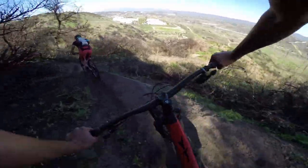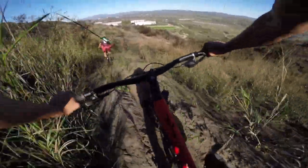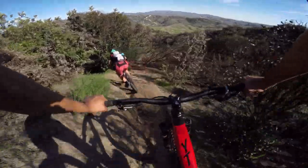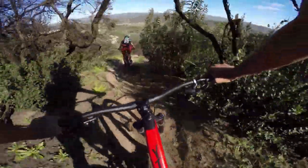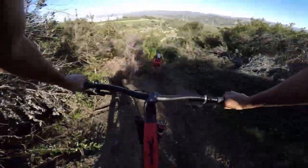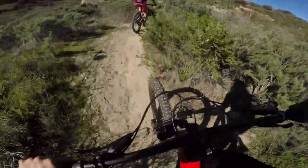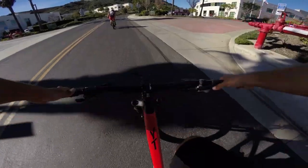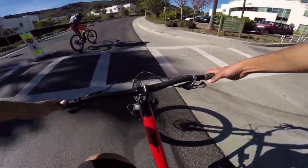Testing out how the YT Capras handle steep stuff and they've been doing really well. Definitely getting our pucker fest out of this session. Hannah's eyeing those jumps — I only hit jumps if the lip is steep enough, and those lips need to be a little bit steeper. Somehow we found our way out — that place was a little confusing but some epic riding.